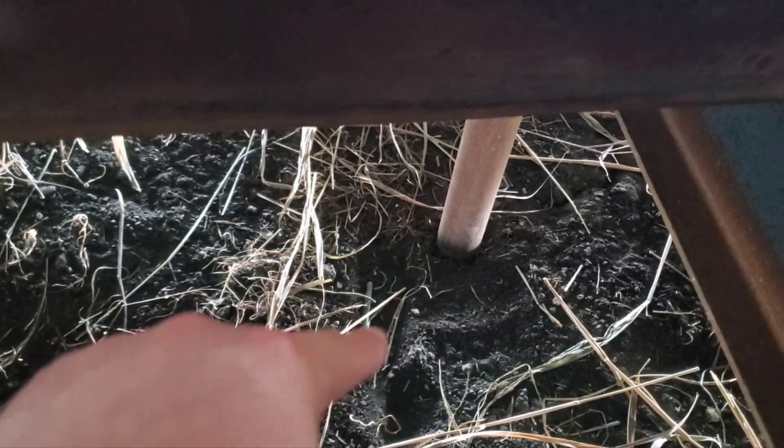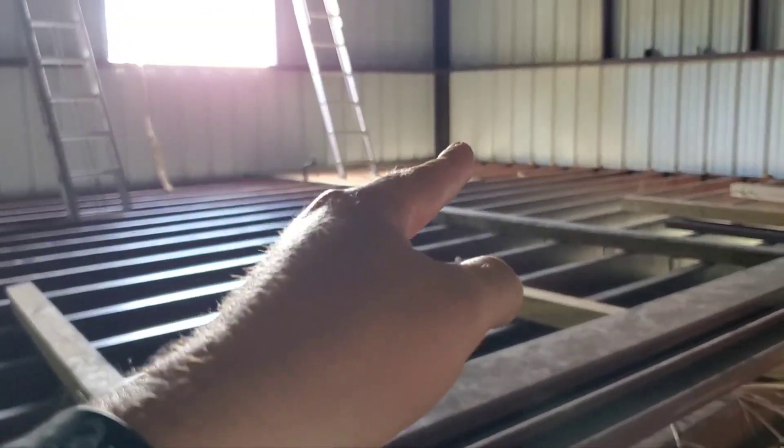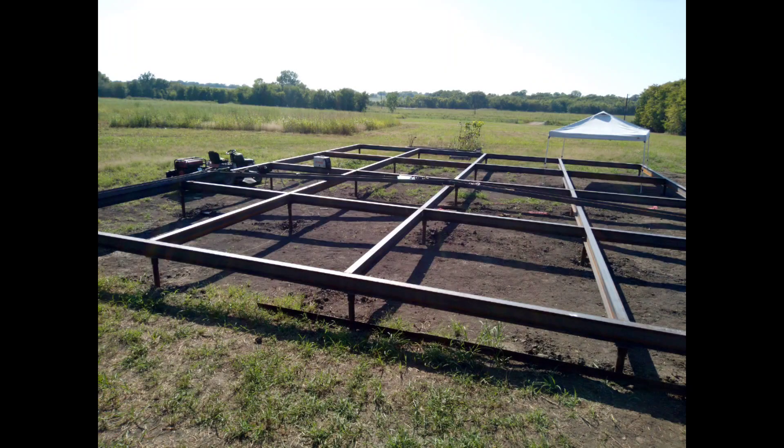That helical pipe is drilled into the bedrock — here it's limestone — and then as I mentioned it's welded to this I-beam right where my shoe is. These I-beams go this way, and also all the way across. Once those are welded in, there's no movement. Literally a bedrock foundation — and 50% cheaper than what a concrete foundation would have cost here.